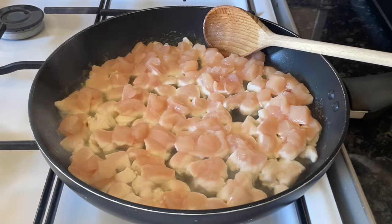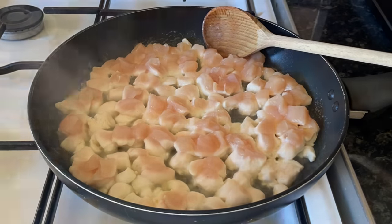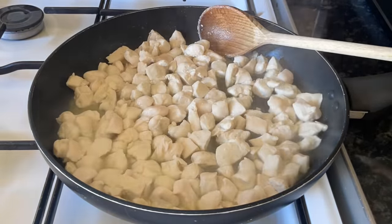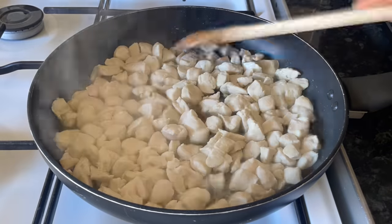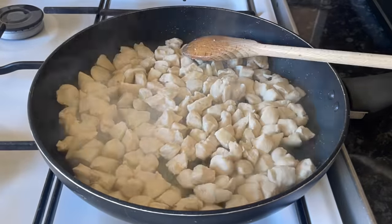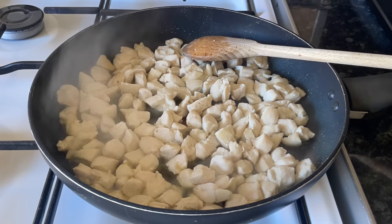This might take about 10 minutes depending on how large or small you've chopped your chicken. Mine took about 10 minutes, but do make sure — because it's chicken — that it's cooked all the way through.